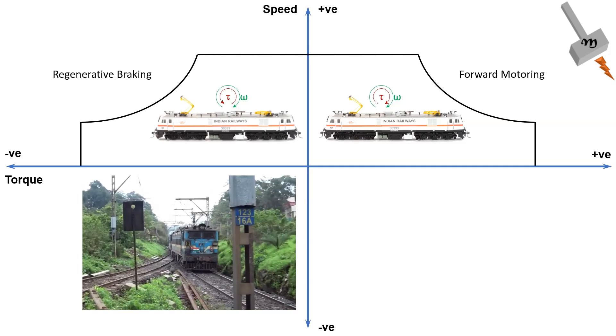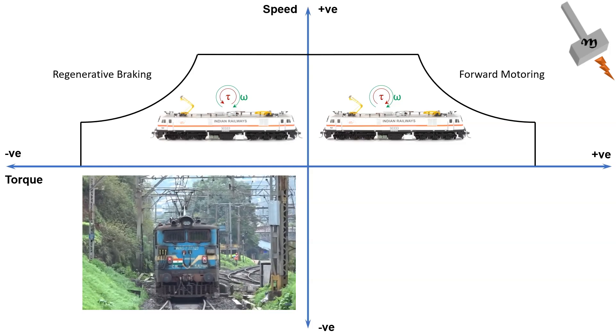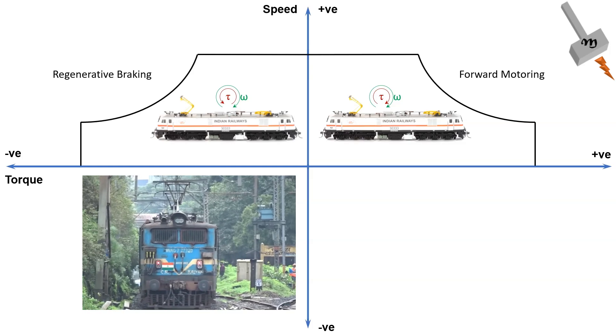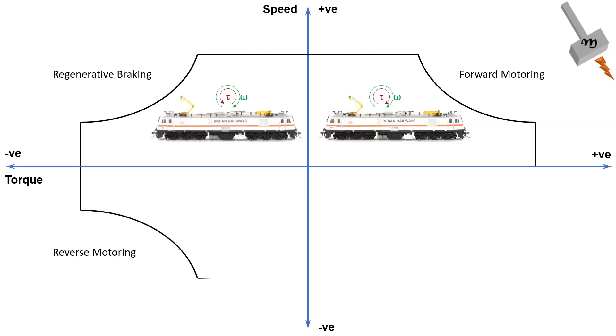When the electric locomotive needs to move in the reverse direction, the torque applied is negative and the rotation of the rotor shaft is also negative. This is also motoring, but in the reverse direction.